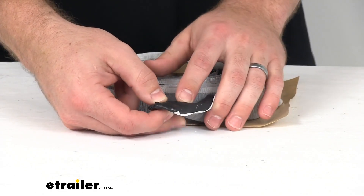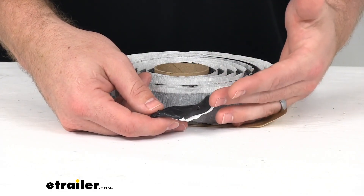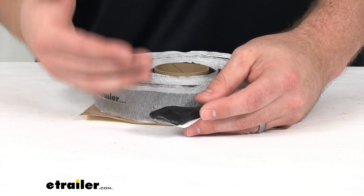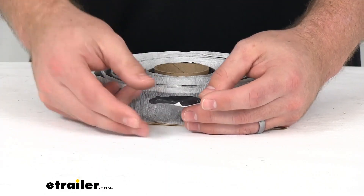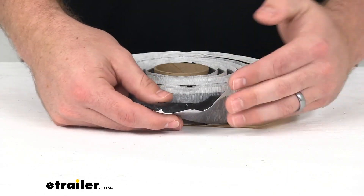This is a non-drying compound that is formulated to trim easily from molded surfaces without the use of a blade. So it's going to be great for around your fender skirt or your side walls where using a sharp blade to trim could damage the area. This is going to be a nice option for areas that you want to be more careful with.